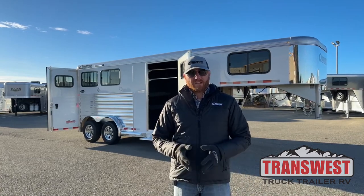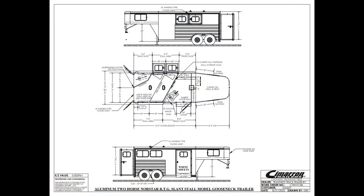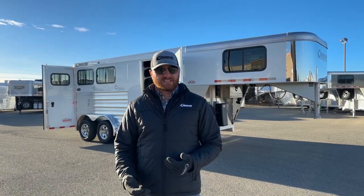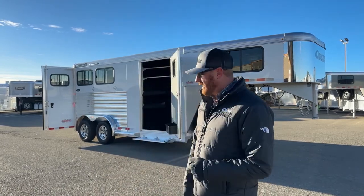Before we start walking you through it, let's take a look at the drawing and go over some specs. It's a two-horse gooseneck with a front tack room — a four-foot short wall, so a four-foot offset. It has a folding rear tack. Standard height is 7'1" tall, 15 feet on the floor. They went a little bit wider on this one: 7'6" wide. Standard on Cimarrons is 6'10", then you can jump up to 7'6", 8'4", or 8'8" if you want.